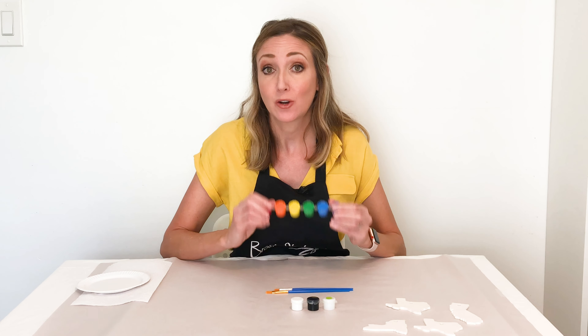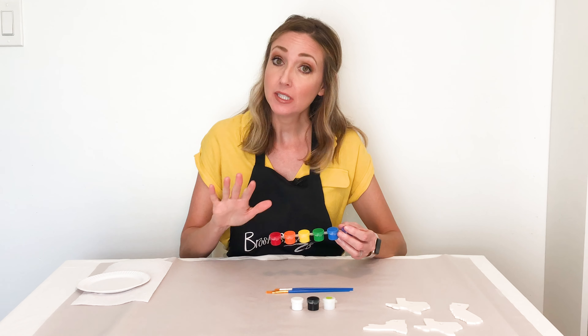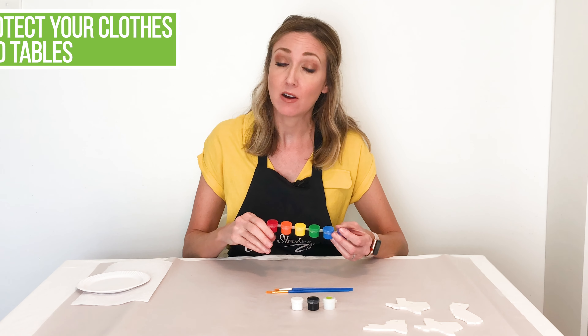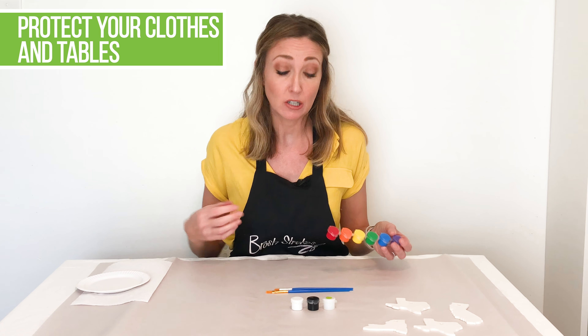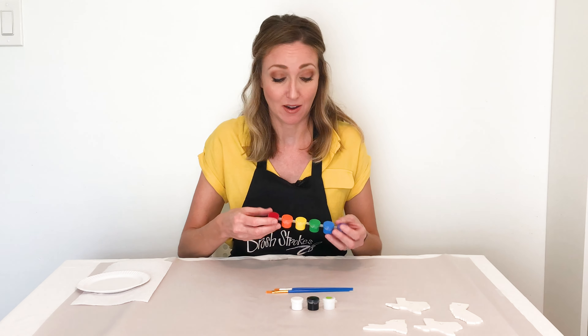You are going to be working with acrylic paints. These will wash off your hands, but they could stain your clothing, so you're going to want to be careful. Maybe throw on an old t-shirt, or if you've got an apron lying around, go ahead and put that on.